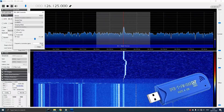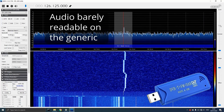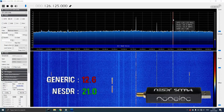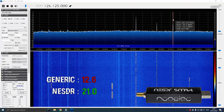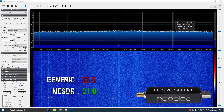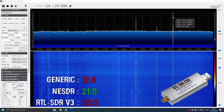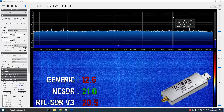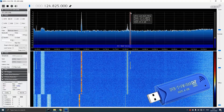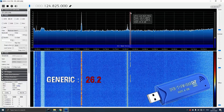The next ATIS signal was located at an airport further away and was much more difficult for the dongles to receive. Content included inbound traffic reported, Broadway 17, transition level 7, and instructions to acknowledge receipt and advise aircraft type on first contact. This transmission was broadcast from a tower 104 miles away from the location.